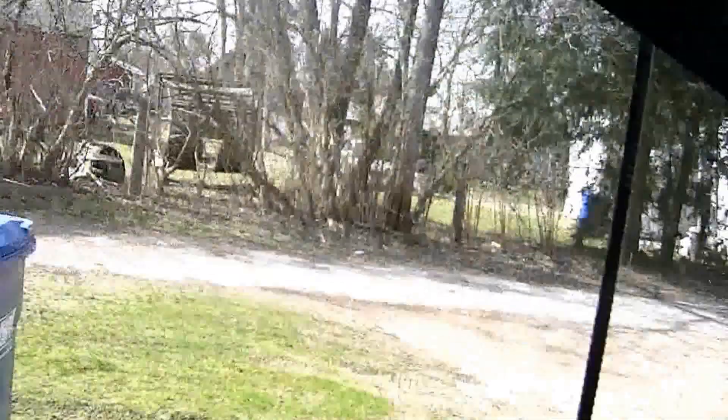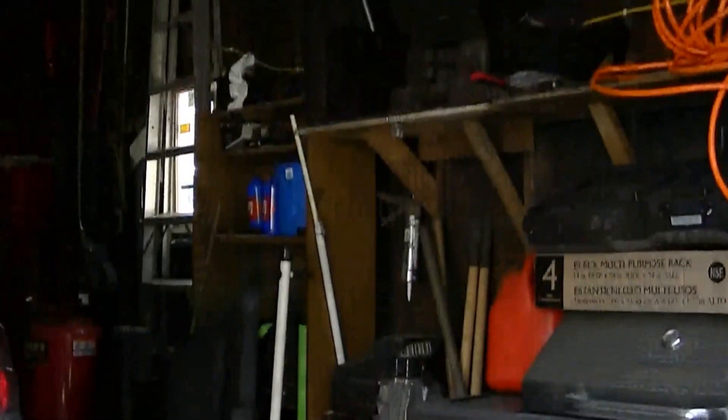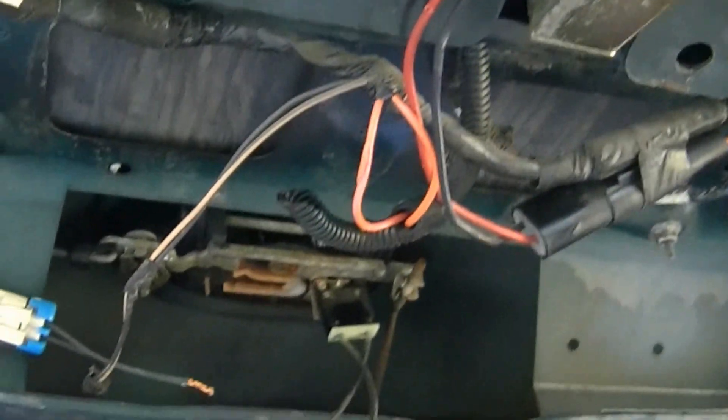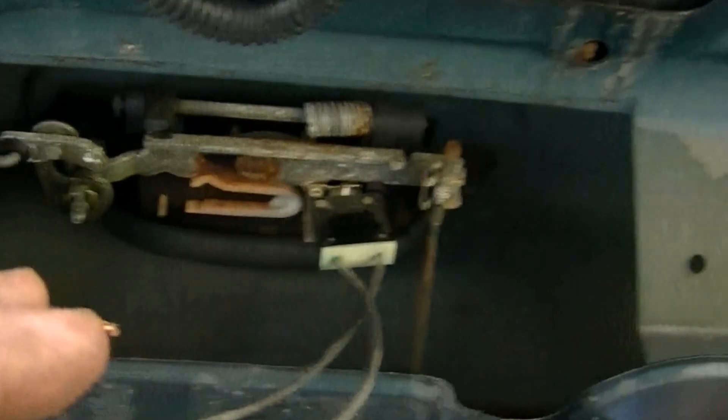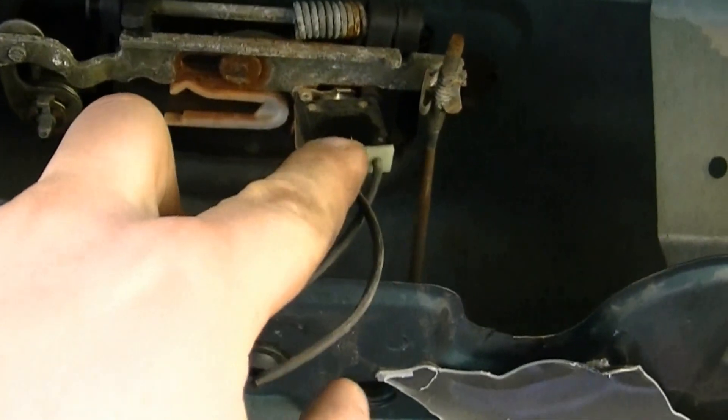My rear window was broken — has been since I got this. It's somewhat decent out today, about 50 degrees, so I figured I'd look around and see if I could figure out what was wrong. I found out what it is: it's this micro switch.